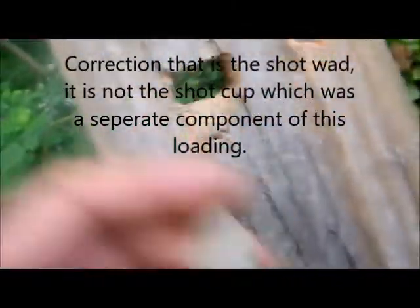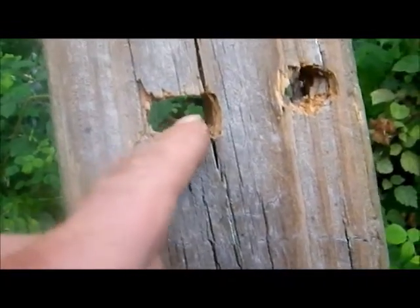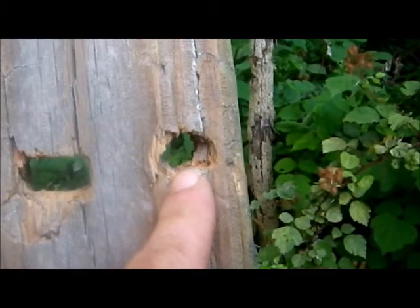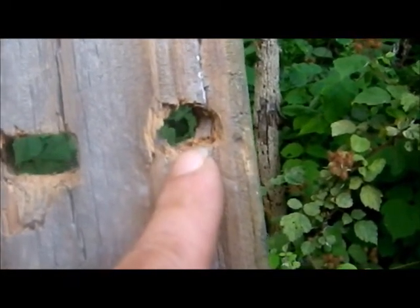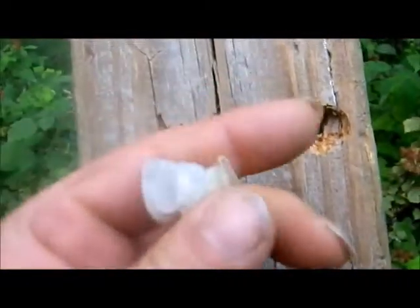This is not the shot wad — the shot wad just went on through. We obviously have some tumbling in spite of the rifle choke concerning the smokeless load. I'm going to have to tune that a bit. However, the black powder load using a cardboard wad as my over-powder wad displays no evidence of having tumbled. This one at 15 yards with this over-powder wad definitely tumbled.